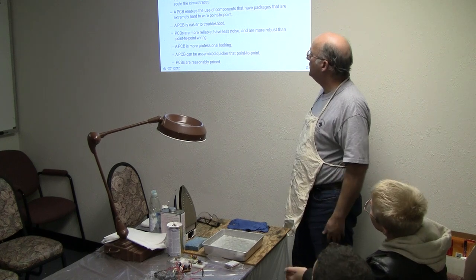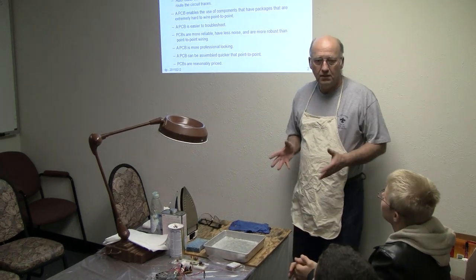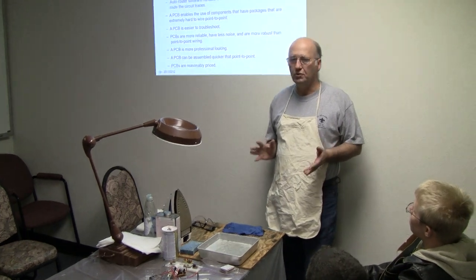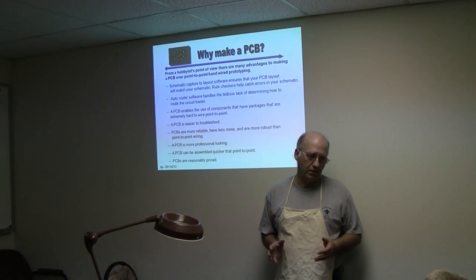Alright, so why make a PC board? I'm going to let you guys read that and I'm going to talk to you about why I think I want a PC board.